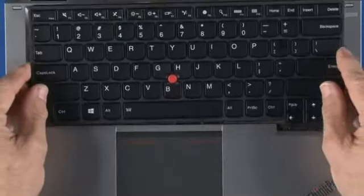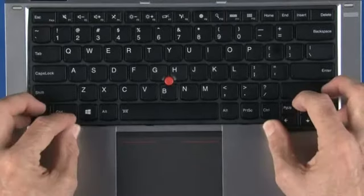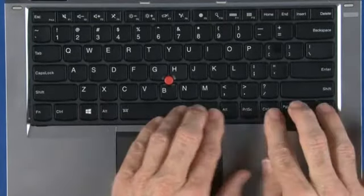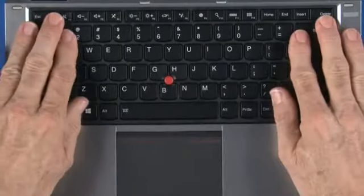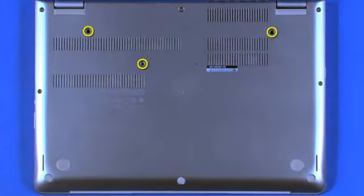Turn the keyboard over and slide the front edge under the bezel. Pull the keyboard toward the front of the system to secure it. On the bottom of the system, install three screws.